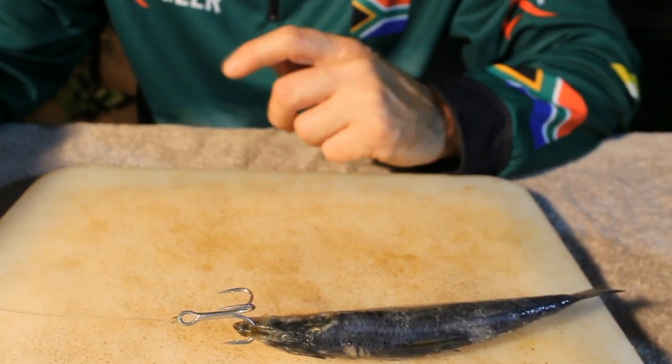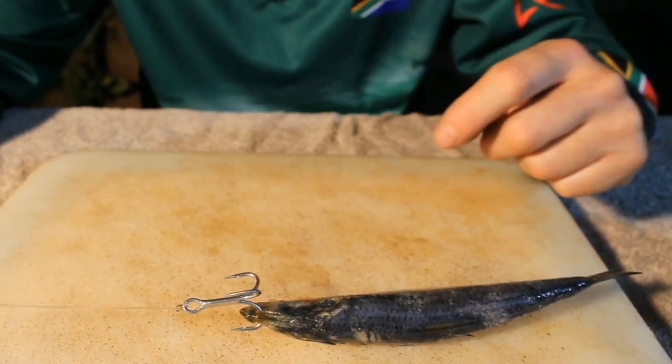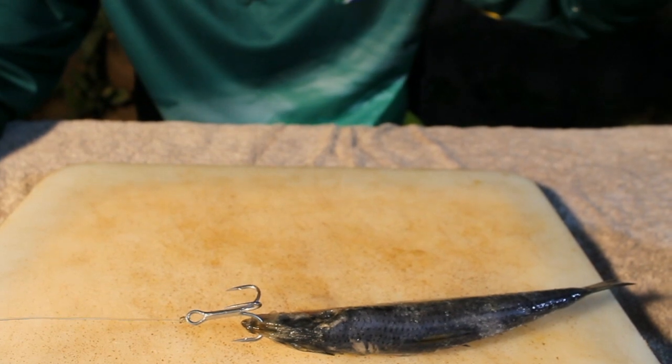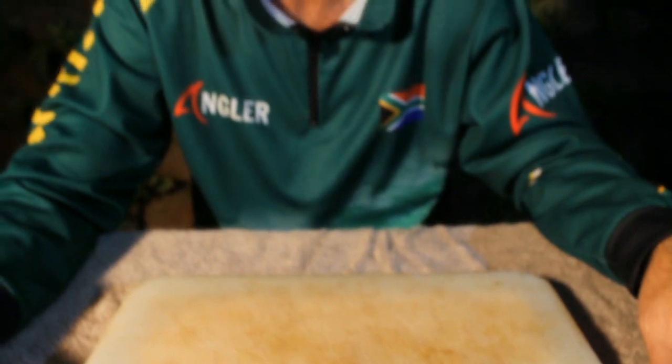For dead baits, use a three-way swivel and a teardrop sinker. Throw as hard as you want, then retrieve it slowly along the bottom. It's good for daggers at night and excellent for garrick during the day.